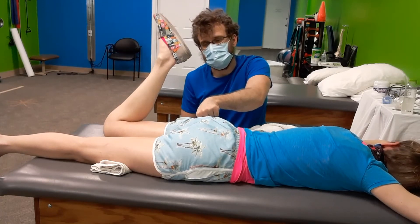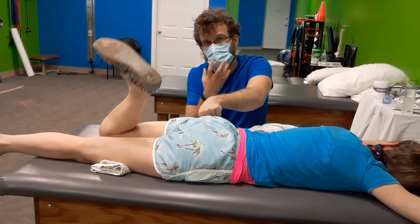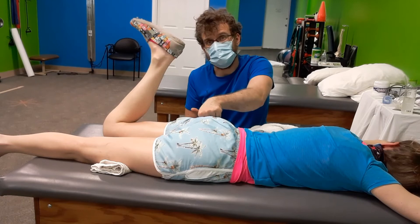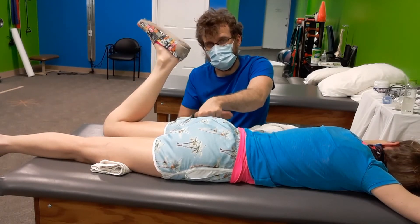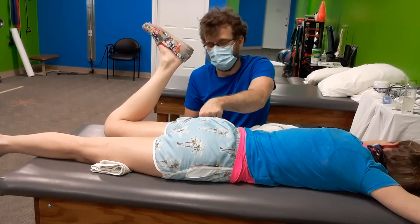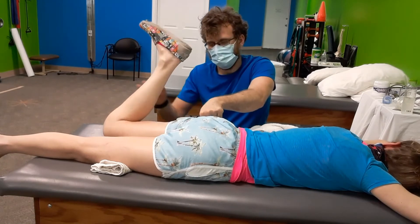With the mask, especially since I can't see the faces, it is kind of hard to see the grimace. One of the biggest cues I have right now is breathing — when I hear that relaxation, that return to normal breathing, she's almost snoring for me now. This is very relaxing for her. How's that? Pretty easy, pretty good. Go ahead and relax the leg again.